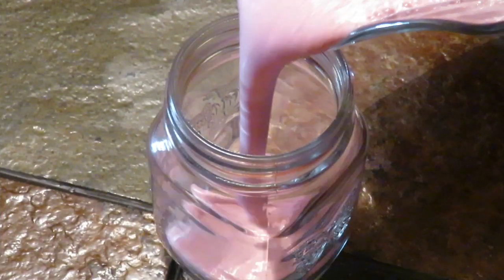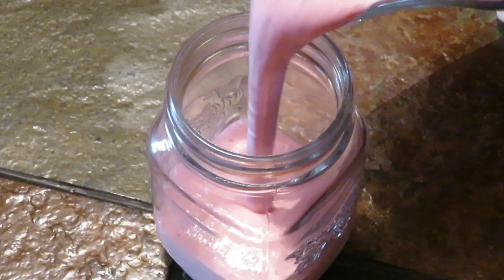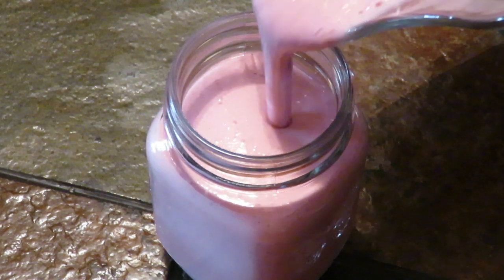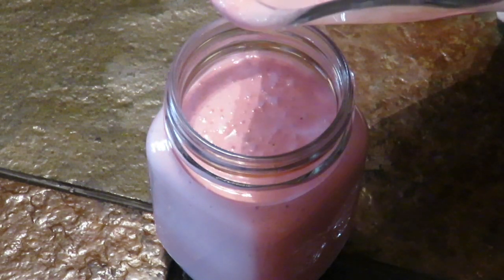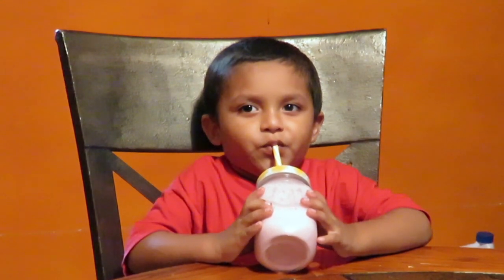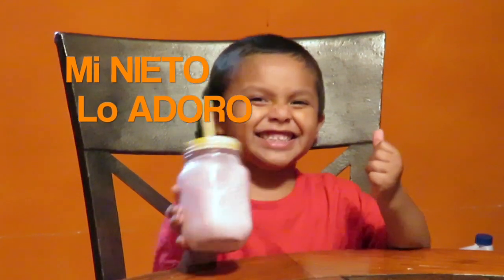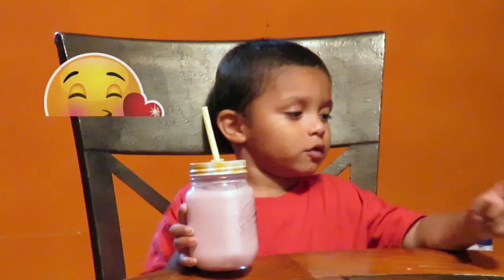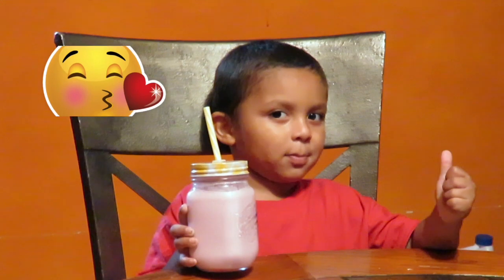Aquí está mi primer malteada de fresa — ¡ay qué rica! Le pregunto a mi nieto: ¿está bueno hijo? Y él me dice que sí, está bueno.